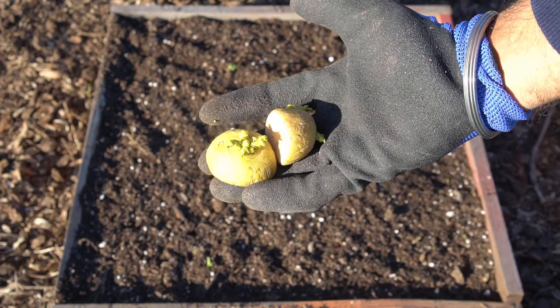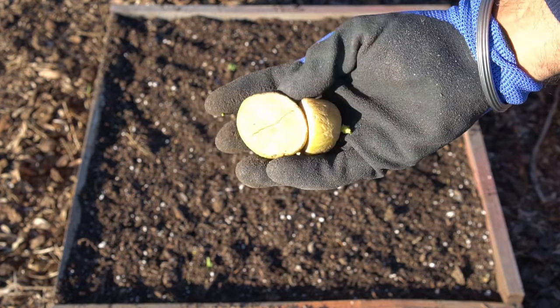Step number six: make sure you heal your cut potatoes and cure them properly so they are scarred over. Never plant potatoes freshly cut — always scar them over like this before you plant them. That way your potatoes will not rot and will not have any fungal disease. See you in another video.